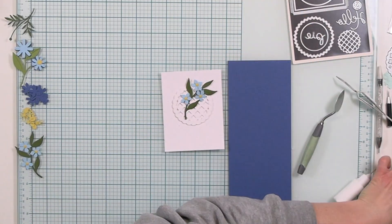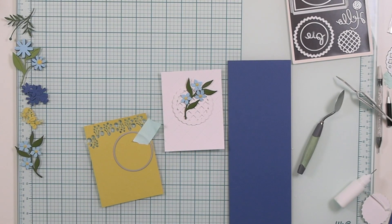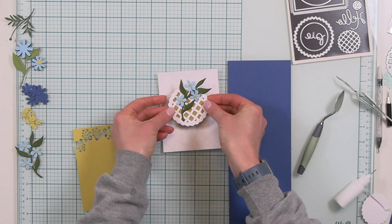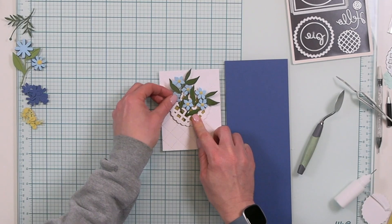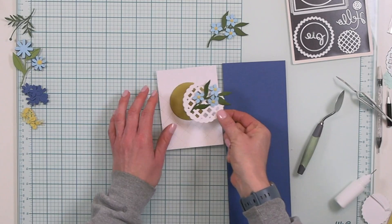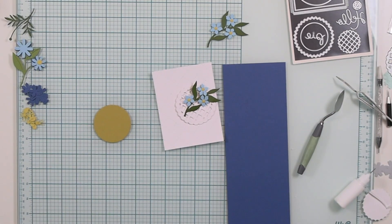Once I placed my lattice design on top of that quilted card front and got my flowers in place, I noticed I wanted that center focal point to pop out a little more, so I grabbed the circle die from the sweetest pie bundle. I started out with stardust, which I really love, but ultimately changed it out for honeycomb to brighten it up and match the centers of my flowers. I really love the way the lattice is mimicking the quilting on the card front, and I'm going to go with just one posy grouping — this is a sweet and simple card.